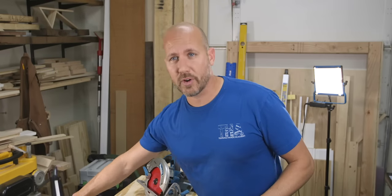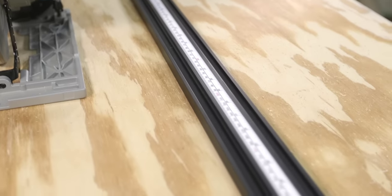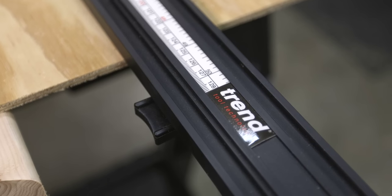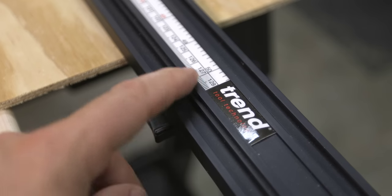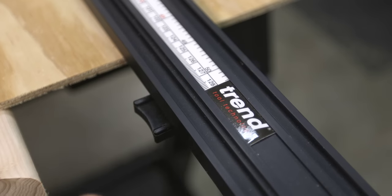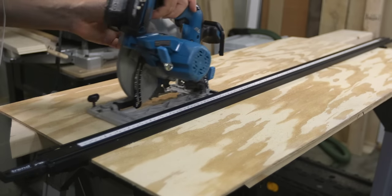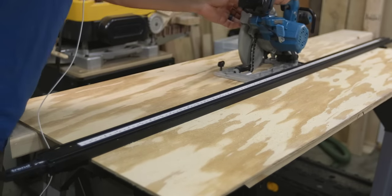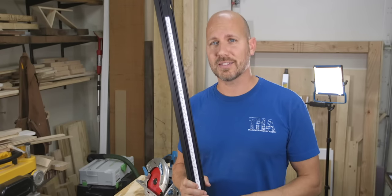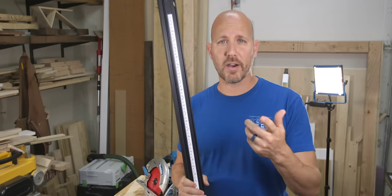The next accessory I recommend is a good straight edge clamp. A straight edge clamp allows you to cross cut and rip large pieces of material with your saw. What I have here is a 50-inch clamp from Trend Tools, and I like it because it has T-tracks built in, which means you can attach other accessories to it. All you have to do is clamp it down and ride your saw along the edge for a perfect straight cut. This straight edge is by far my number one most-used accessory in the shop, and it can also be used with a router and a jigsaw.